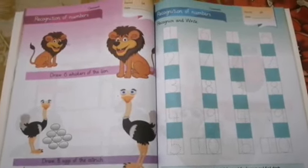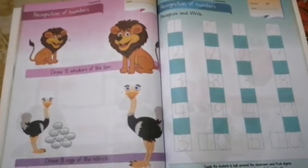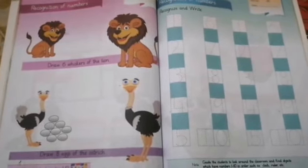Assalamualaikum warahmatullahi wabarakatuhu. How are you all? Hope you all are fine. Alhamdulillah. So this is your today's work, page number 30. First of all, you have to mention the date over here. Today's work is very easy and enjoyable.